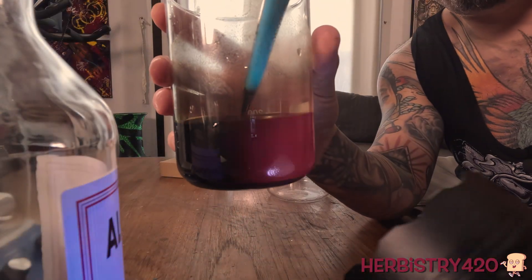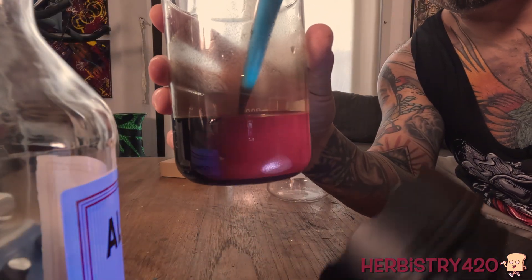I cleaned the flask. Before I show you what the filter cake looks like, let me explain how to determine if there's any chlorophyll in your tincture. All you need is a black light — shine the black light on your tincture. If it glows burgundy red, there's chlorophyll. Here's the tincture right here. When we shine the black light on it, it glows burgundy red. After we filter, it should no longer do that.